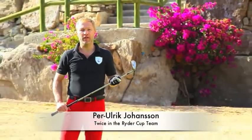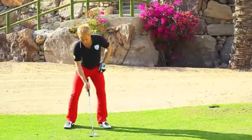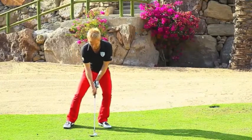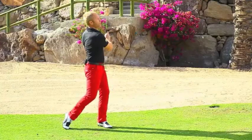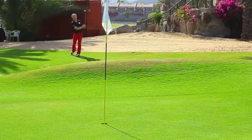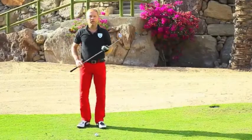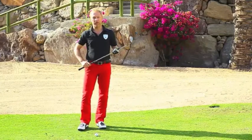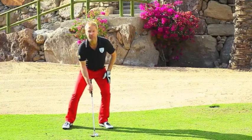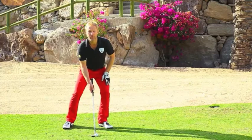A shot that needs the right technique and a lot of practice is the flop shot. The differences to a normal pitch shot are that the ball is further up in the stance, the weight is a little bit more on the front foot, and the club face is a little bit more open. I suggest a longer swing.